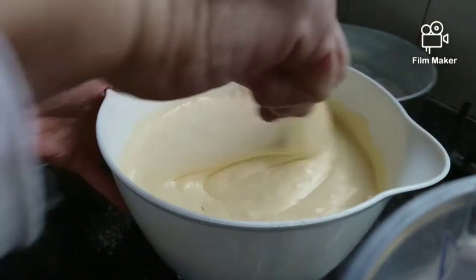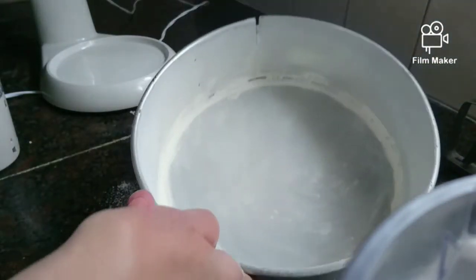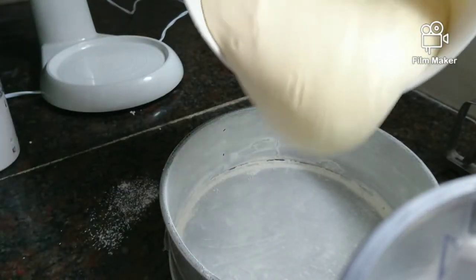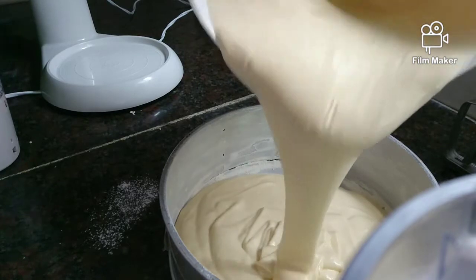Once it's done, we put it in any oven pan. I used a round oven pan that I have greased and floured previously, and we just put it in there. Then we put it in the oven.